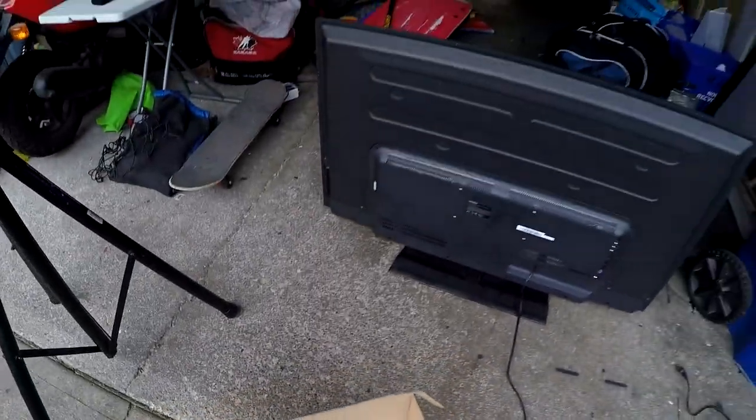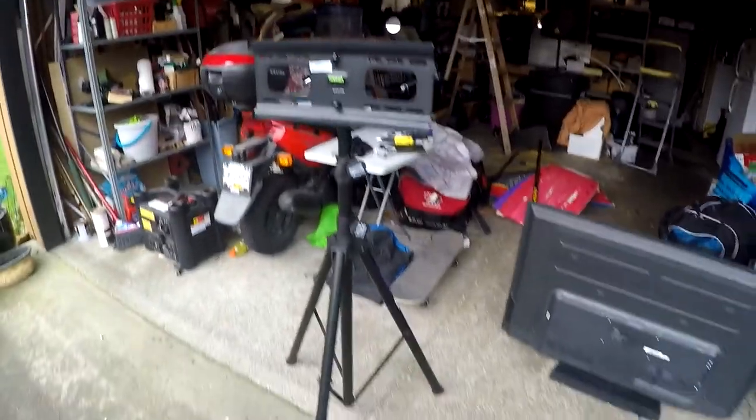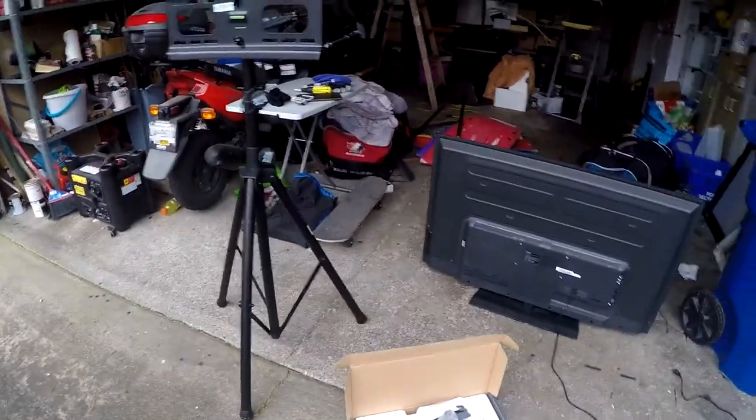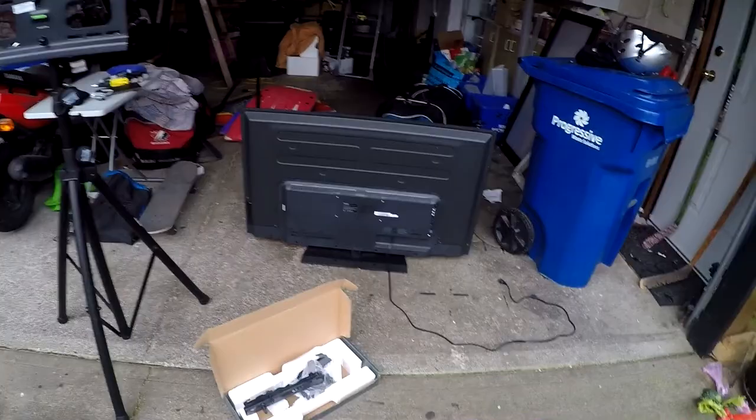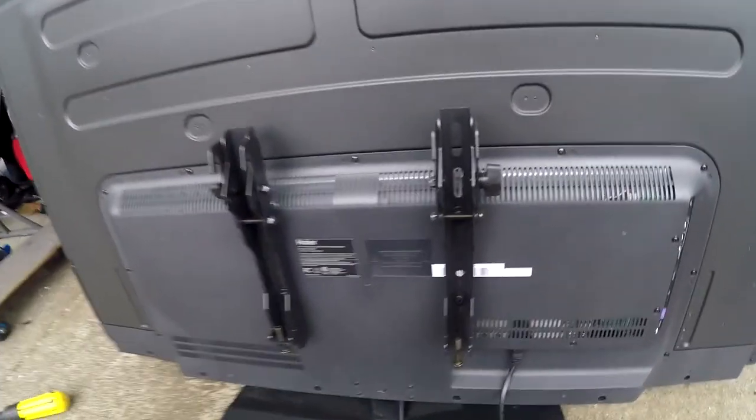I'm just in the process of mounting these back plates onto the back of the TV set. Then I'll take the base stand off and mount it up to see what it looks like on the tripod. I think it's going to work well.